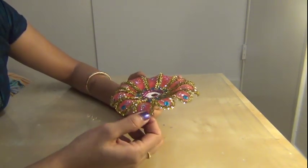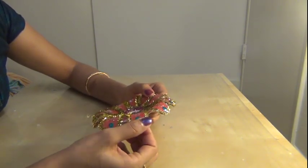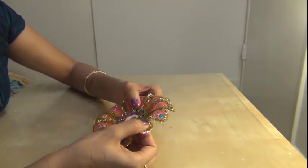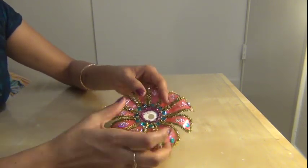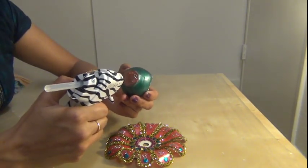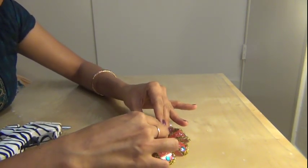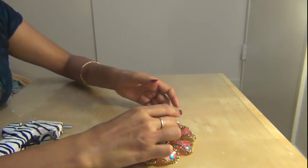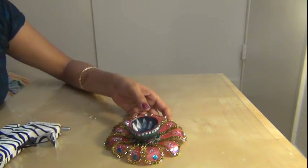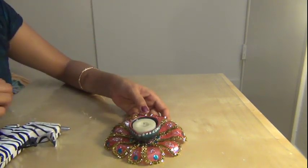Then bend the petals backward like this to get a good flower shape. Finally, apply some glue and fix the pot candle at the center like this, and keep the normal candle inside the pot candle.